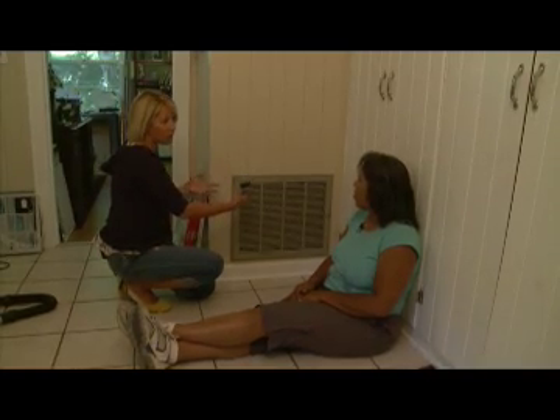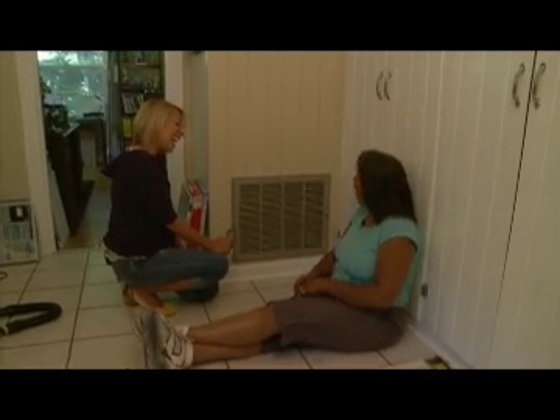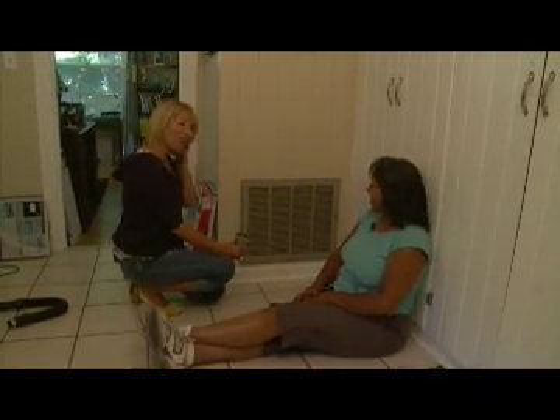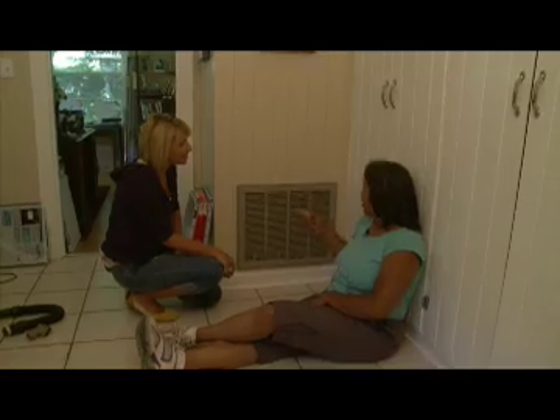If you have dogs or whatever, it'll get the big particulates out and still keep working. I never thought about vacuuming the filter itself — that's a great idea.